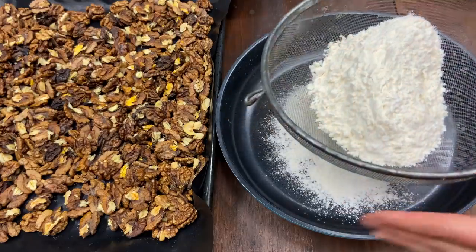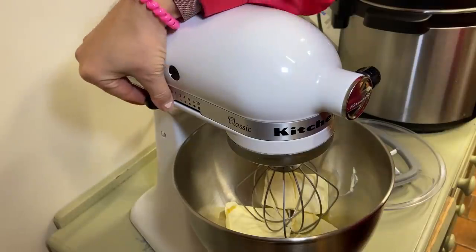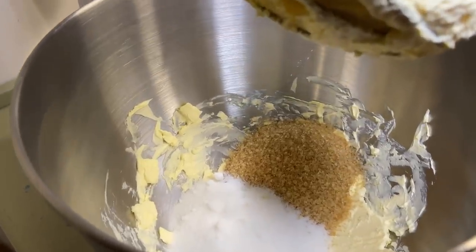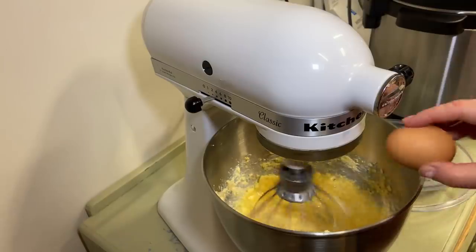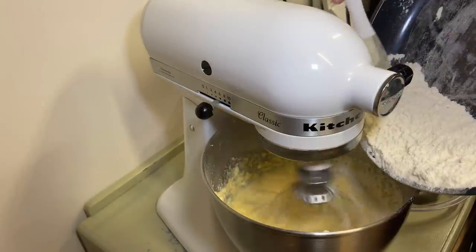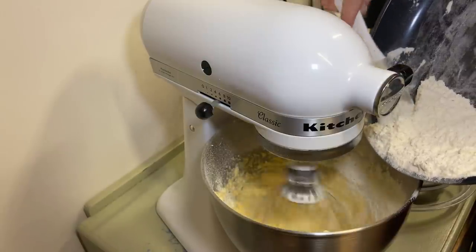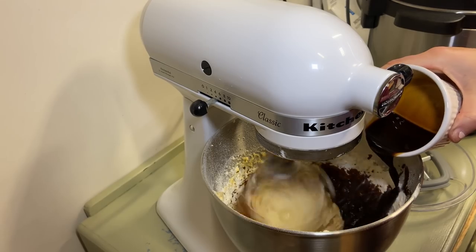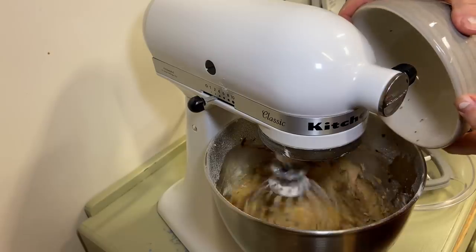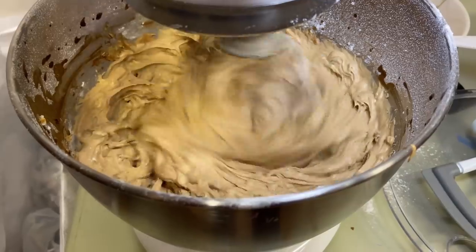First things first, sift the baking powder and flour together and set aside, then start whisking butter until it's creamy. Add the brown and white sugar, then add one egg at a time. Once nicely mixed, add all the dry ingredients a little bit at a time until it all intermixes. Then add the coffee, the milk, and the walnuts. When you're ready, just bake it for 25 to 30 minutes at 190 degrees Celsius.